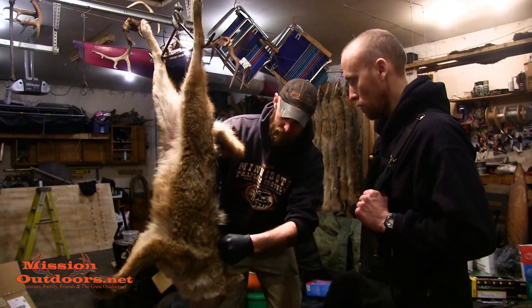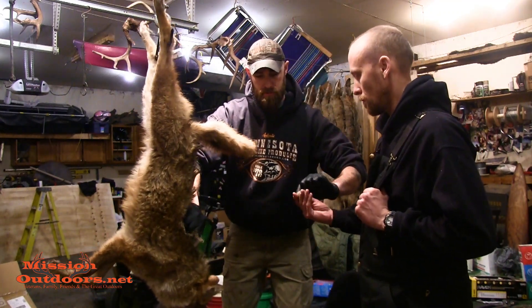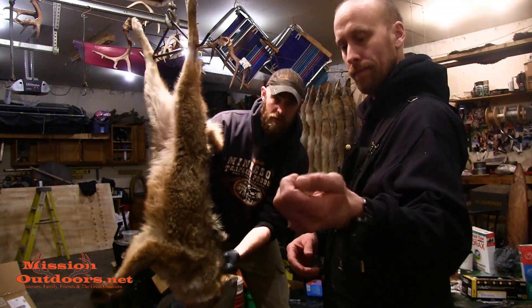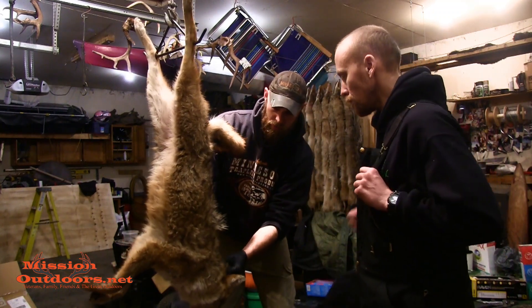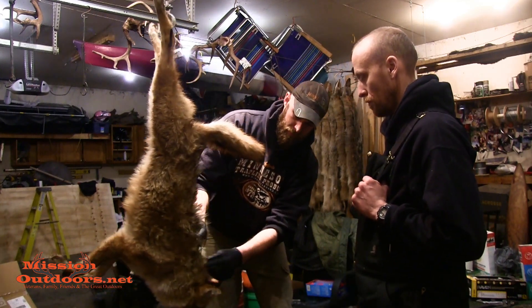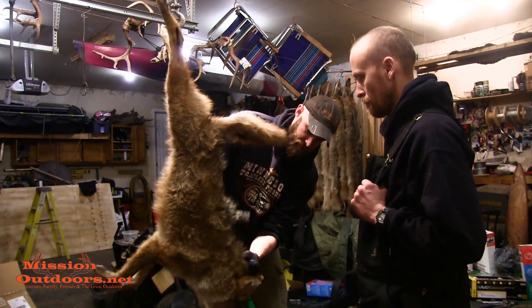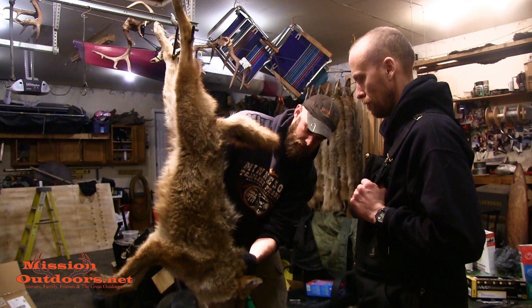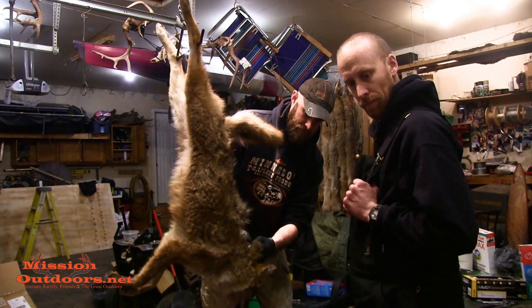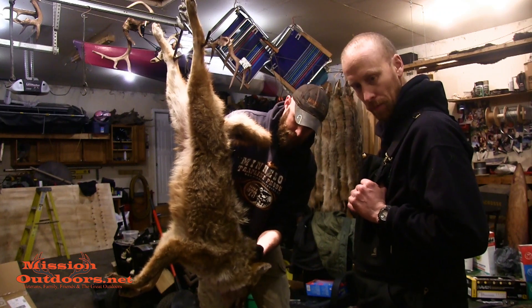First thing we want to do is brush it — get all these burrs out of the coyote. I have this brush, and what works really well for this is a kitchen fork. Works really well. This one has lots of burrs — definitely like the bushes out there.